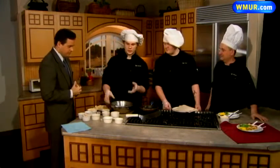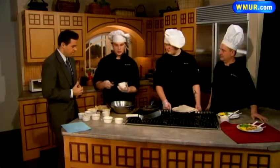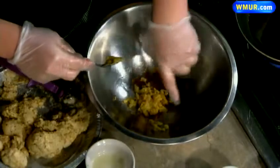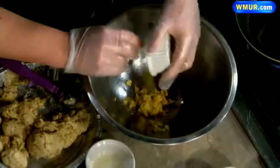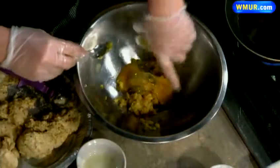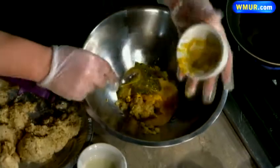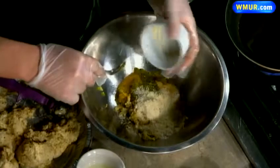First, you start by sautéing onions, but we've already done that to save time. So you just take the sautéed onions and throw them in the pan. Then you add some Worcestershire sauce — a little flavor coming through there. A little bit of relish. A lot of ingredients going in here. Egg. And some mustard. You're getting a lot of flavors being mixed in here. Parmesan cheese — throw that in the pan.